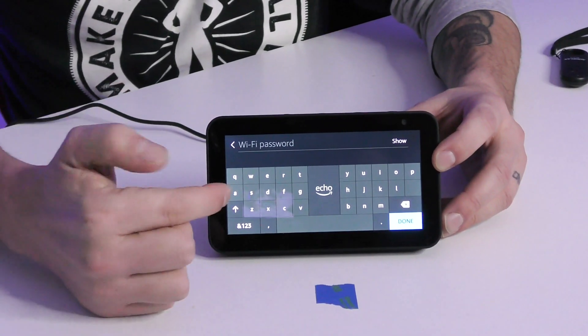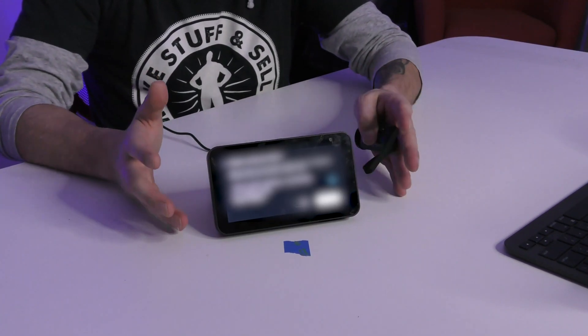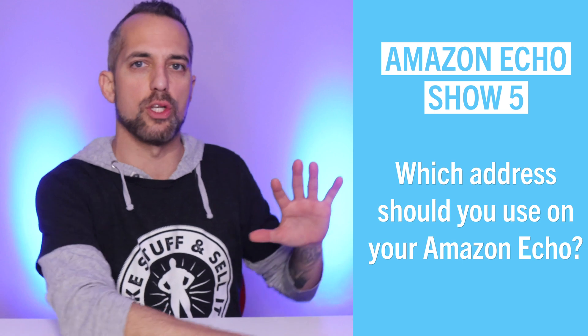One thing I really love about this product is that you can actually type on the screen while using the device, so it's not totally voice and app dependent. Now it's asking me which address this Echo belongs to. This is a key point — I have Alexas in multiple locations, at my dad's house and at my house, on separate networks, and they all work together within each location. You want to make sure you put the right address and that all the Amazons in one household are connected to one account.